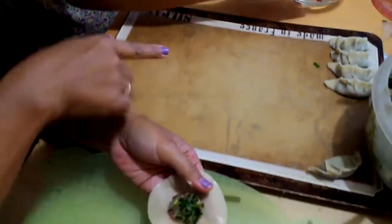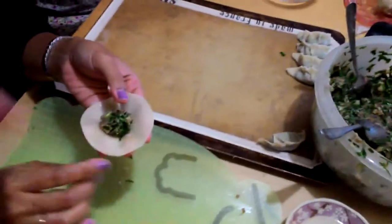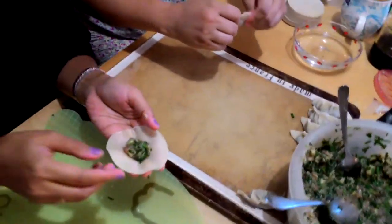This is the general and these are the soldiers — the privates. These are the privates carrying out orders.